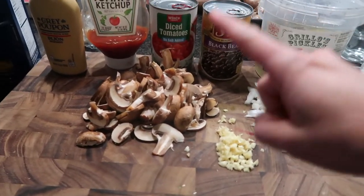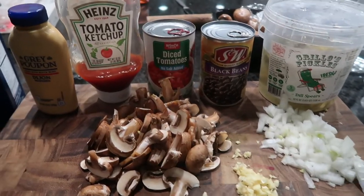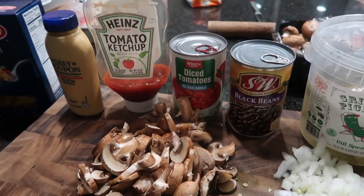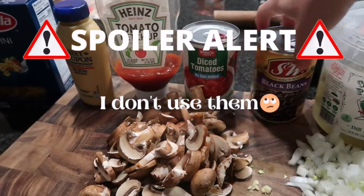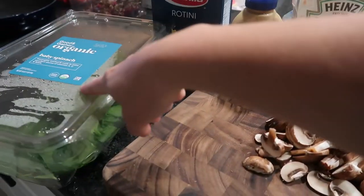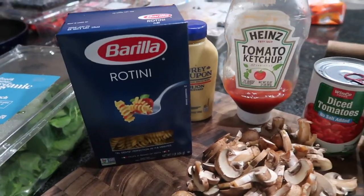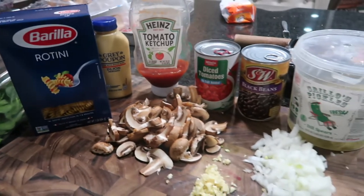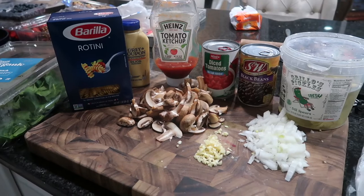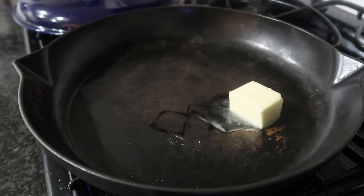I'm going to top it off with some pickles. My husband says to get rid of the black beans, but I'm trying to clean up my pantry — that's the whole point of this video. I'll add some diced tomatoes, ketchup, and Dijon, and then some spinach to the casserole, pasta, and cheddar cheese to top it off. Let's just call it the ultimate cheeseburger casserole.